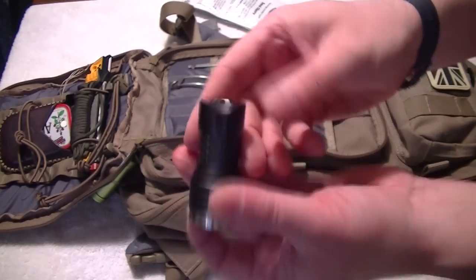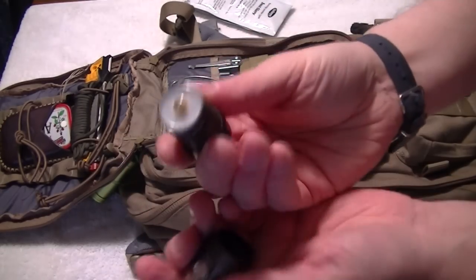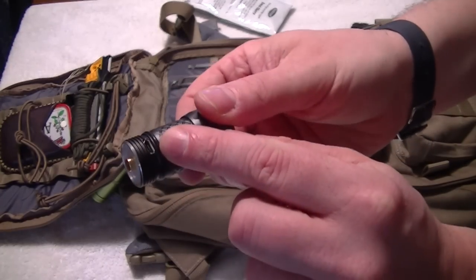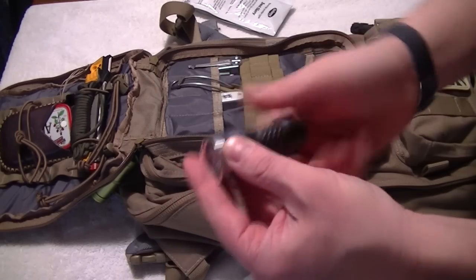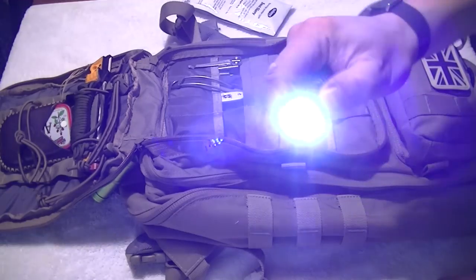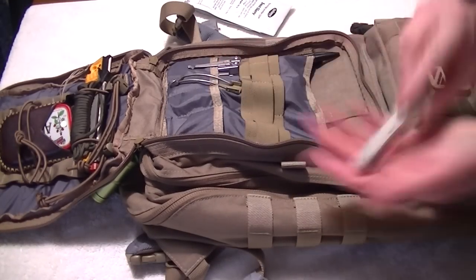There's a little torch here which you can charge up via your USB port — the color changes as it charges, and that's your little USB charger. You can get these from Alpha Bushcraft — I'll put the link underneath. It's a brilliant little light, really nice bit of kit to be honest, and very bright as you can see.